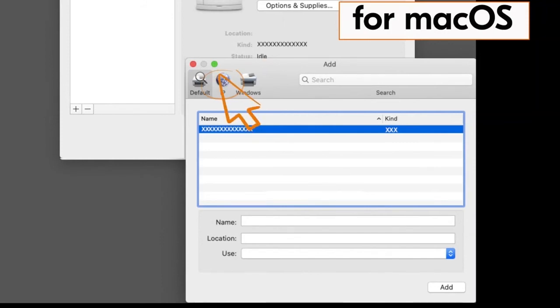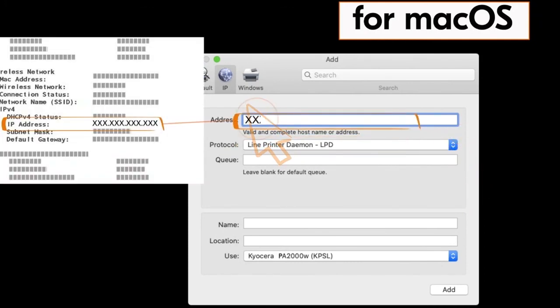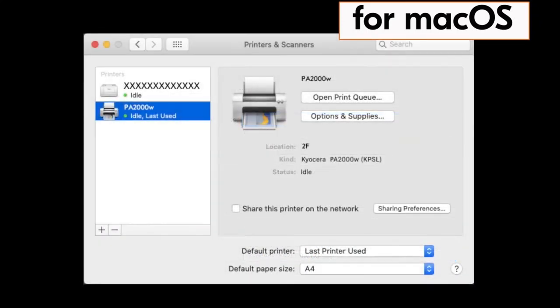Go to System Preferences and click on Printers and Scanners. Click the plus button, then select the IP tab. Under the Protocol section, select LPD (Line Printer Daemon). Under Address, type in the IP address you copied from the status page. Under Name, type a descriptive name — we'll use PA2000W. Under Location, type in whatever location you like, then select Add. You have now installed the Mac driver for your PA2000W printer.